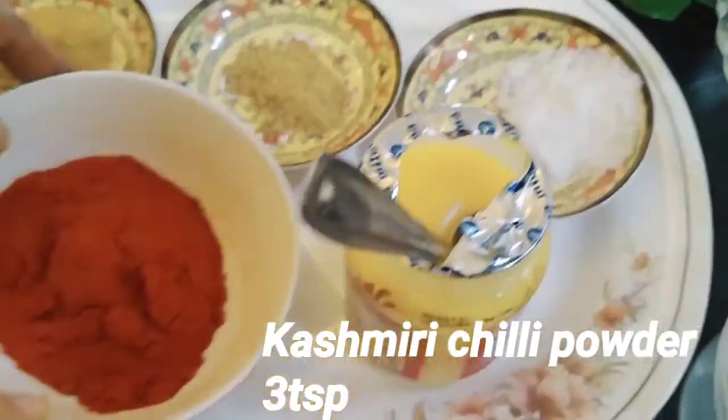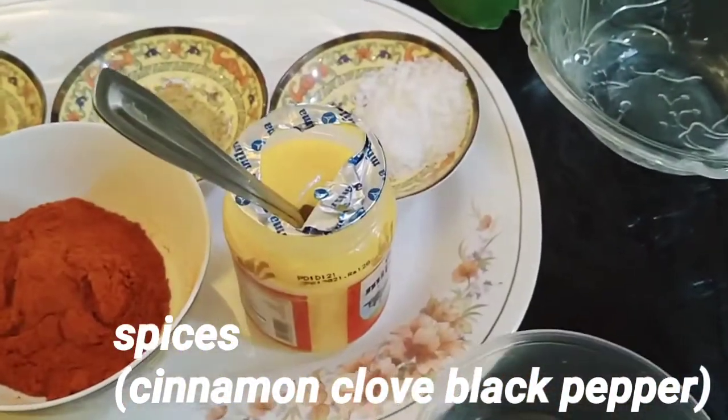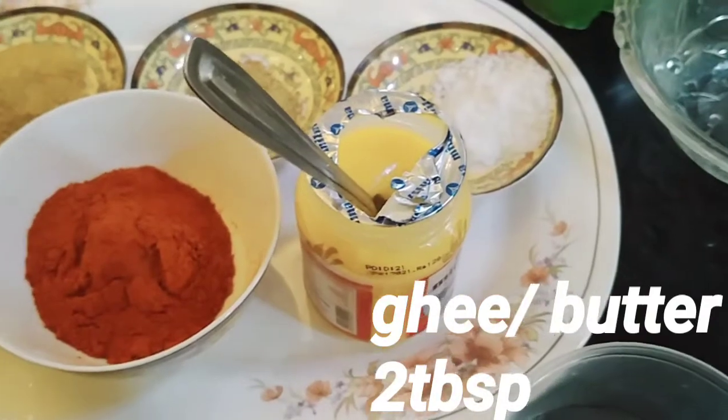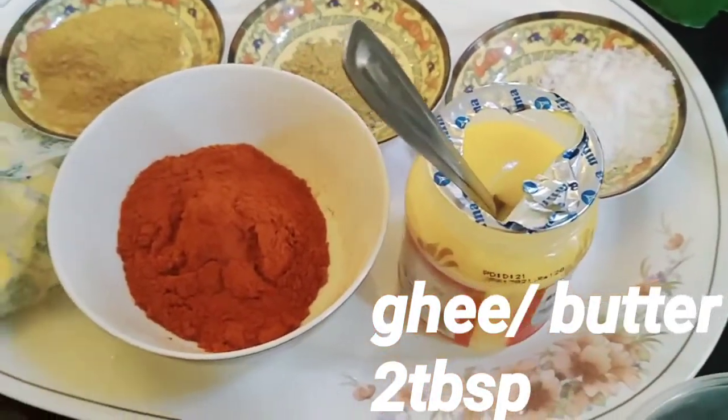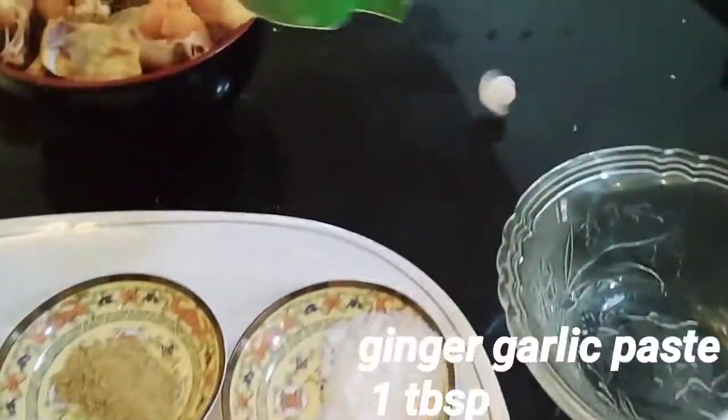I also need some of the Kashmiri chili and dairy. You can add the spices. You can add the onion. You can add it in a bottle. You can add the ginger garlic paste.